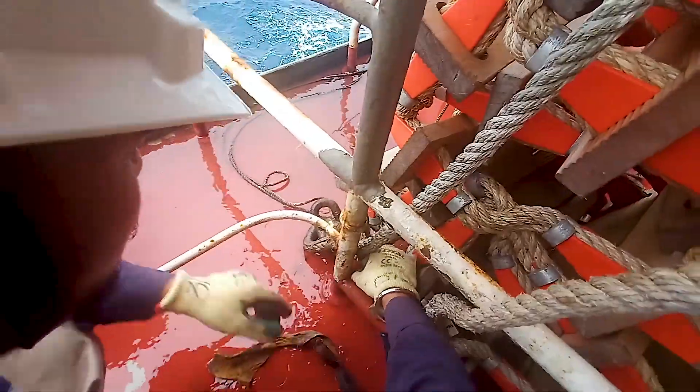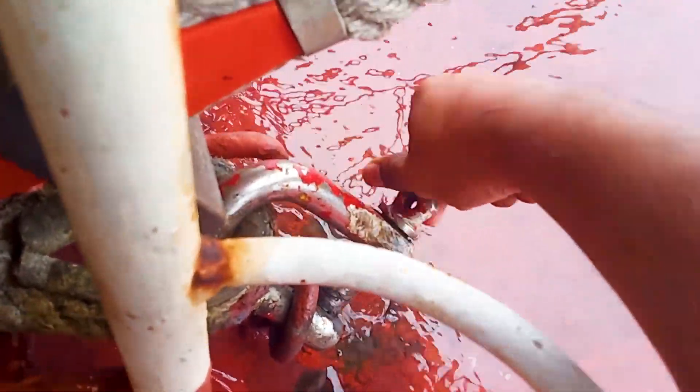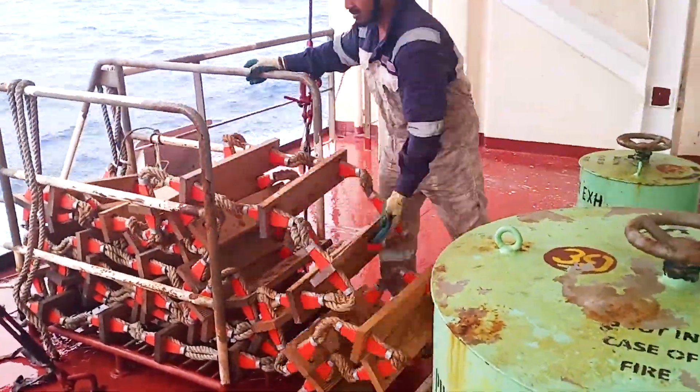Also check the condition of the D-shackle and its pin. The pin must be moving freely, because most of the time the D-shackle is rusted and the pin is not free. Make sure you check that.